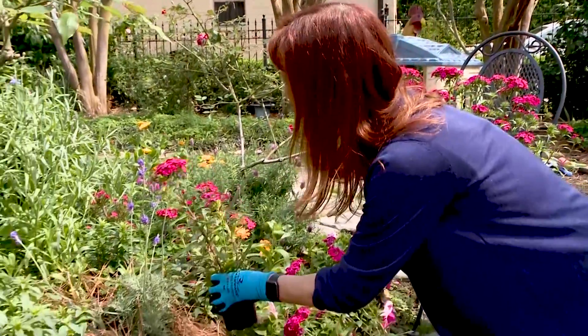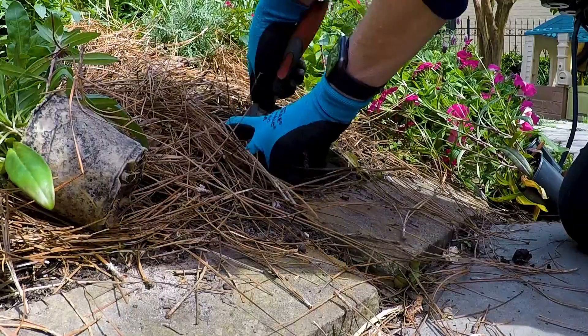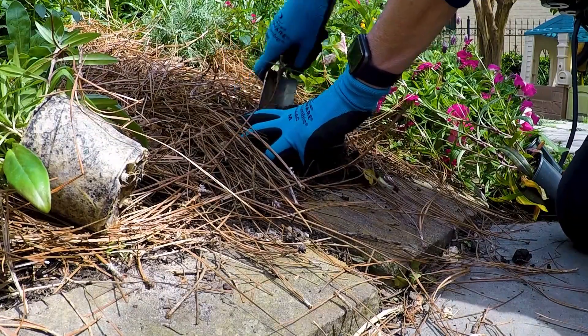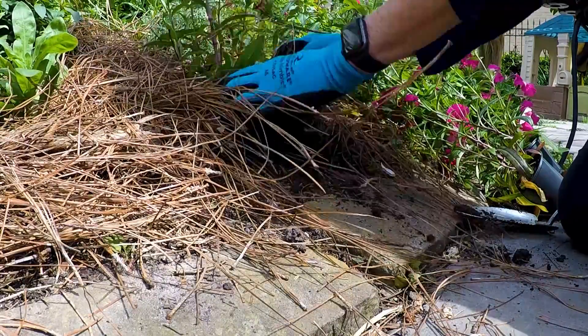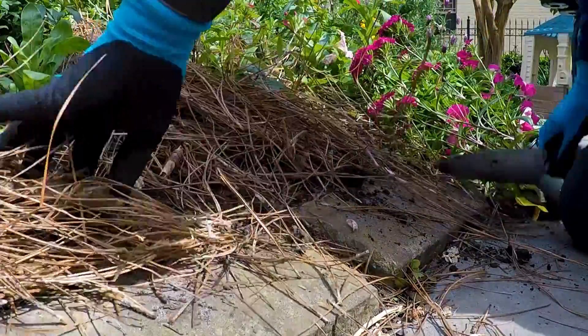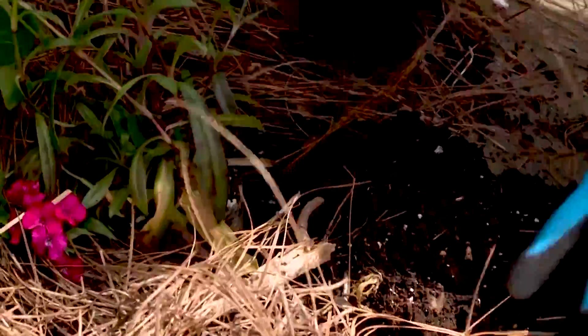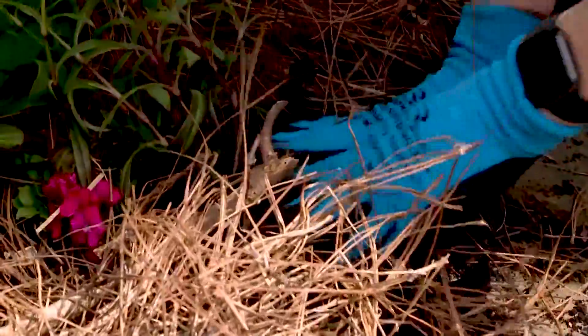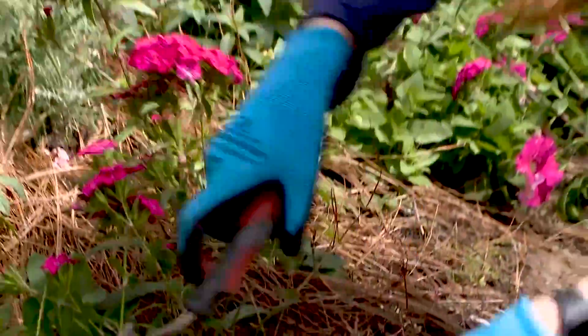Dianthus is a favorite of mine and look at how pretty it's going to look next to the lavender. Just dig a nice hole in good soil — you want it to be deep enough but not too deep. Then just pat it all in there and you're going to want to cover with mulch. I've got good garden soil and you'll want to fertilize some — I may add that a little bit later.